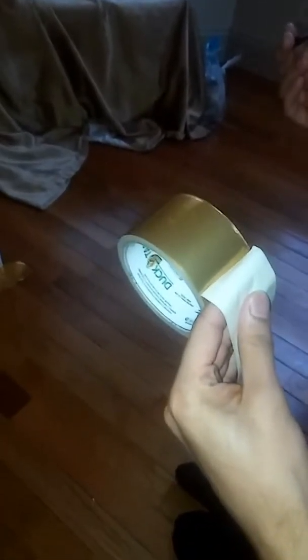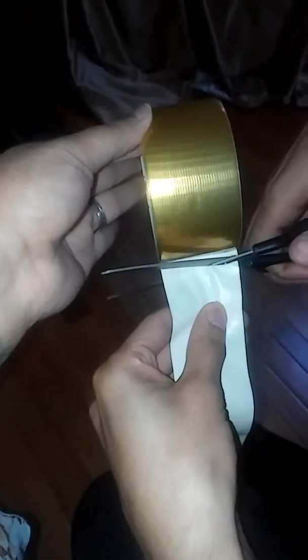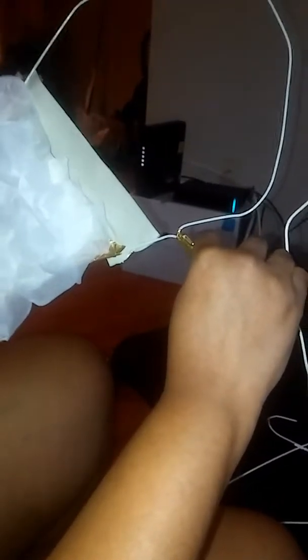I got this duct tape from AC Moore. We're just clipping pieces — clip a piece to show you. This is super easy. I put some tape and tried to fit the shape as best I could. I like gold so I used gold tape. It's okay if you don't get it right — anyone can do this, but you should use adult supervision.